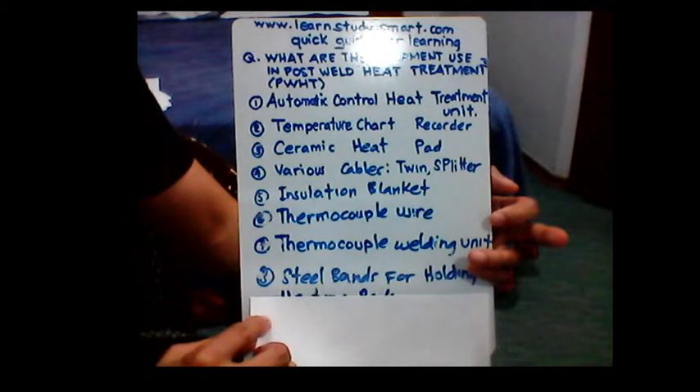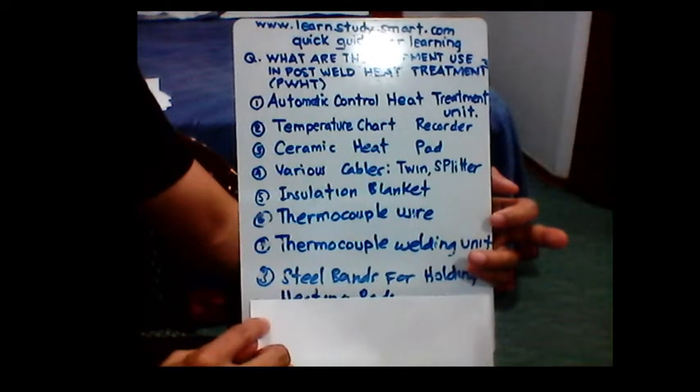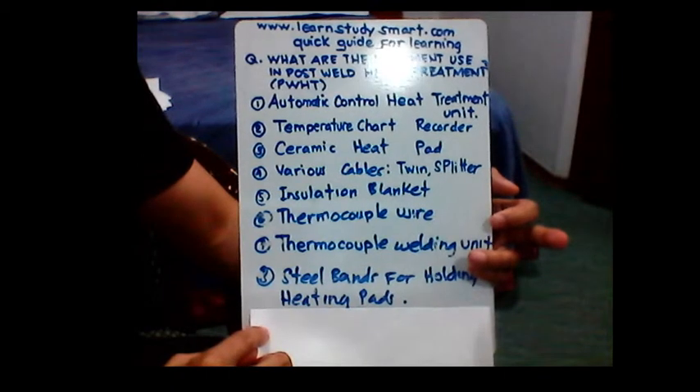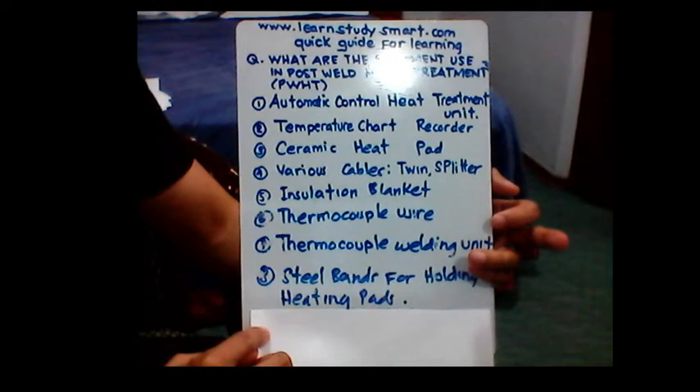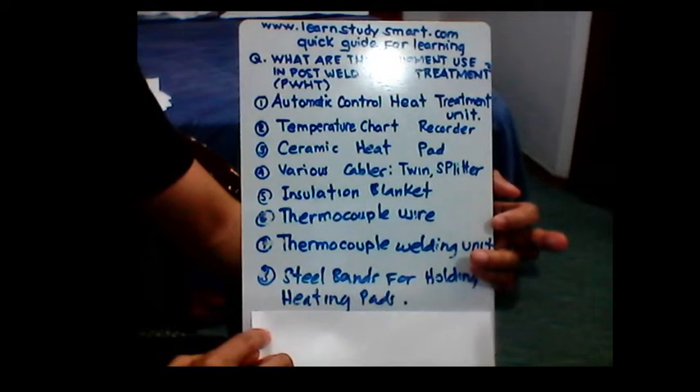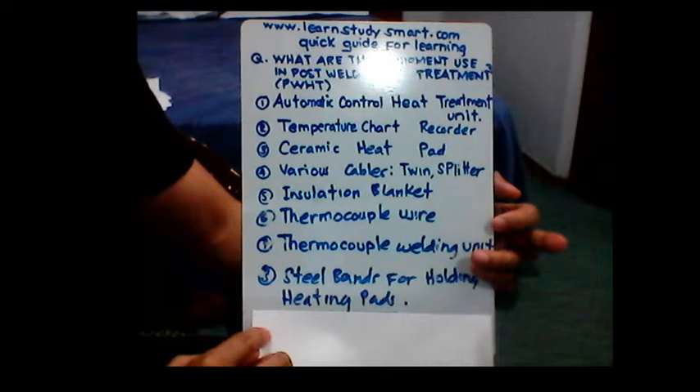Number eight and the last equipment that we need to use is the steel band. It will support or hold the heating pads during the post weld heat treatment process. So there you go guys, see you on the next training. Bye!